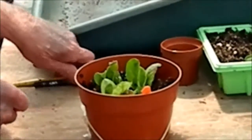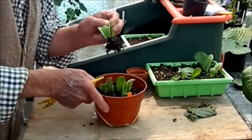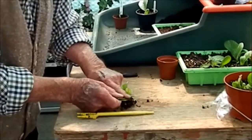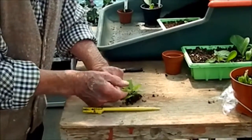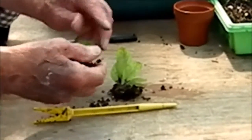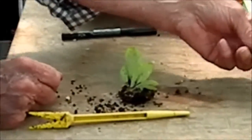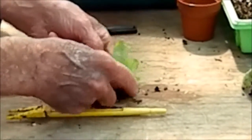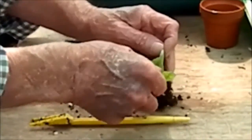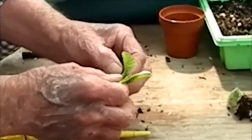So we dig one of these out — same principle as doing it with the tray. We just ease them off the leaf, the original leaf. And to be honest, if you really want to, you could cut that off and put it in again. Personally I don't do that.